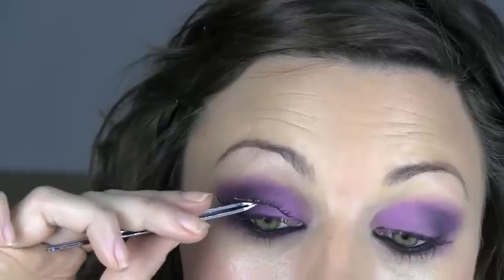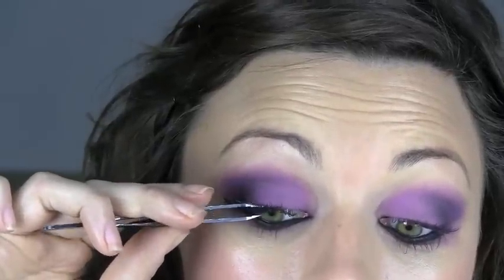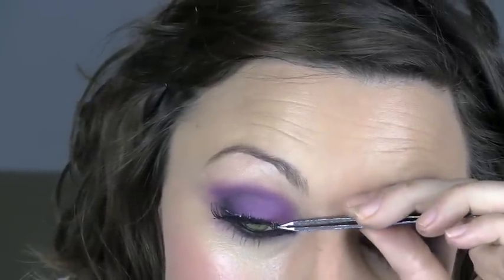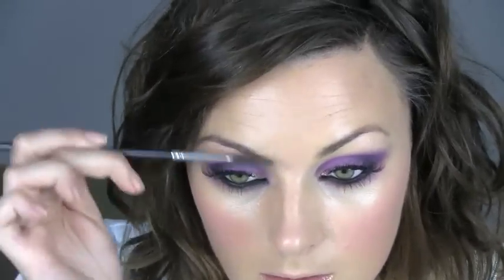I'm going to have quite a purpley summery eye. I'm not going to do my brows because I don't want them to look too strong — it's summer. Everything else can be reasonably natural, just strong eyes. I hope you enjoyed it. Take care. Bye bye.